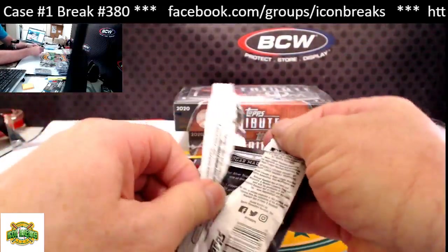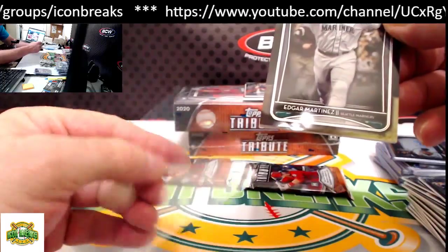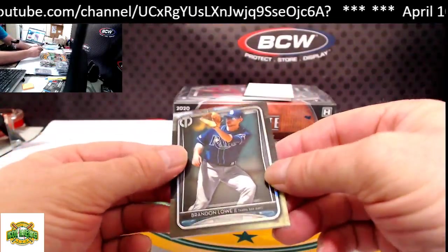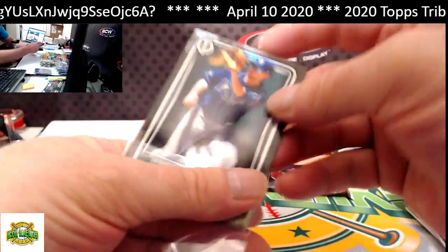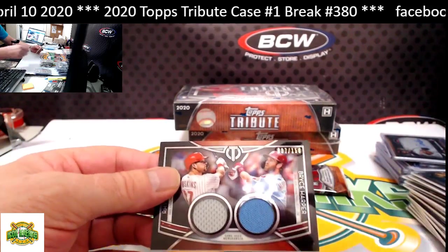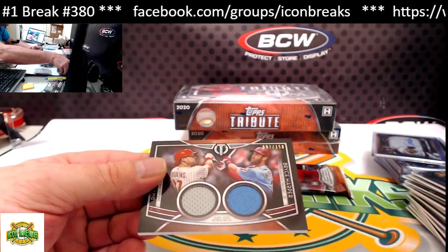Next pack. From the bottom: Edgar Martinez base. From the top: Brandon Lowe. Our hit for this pack is Bryce Harper and Rhys Hoskins, Phillies dual relic. Didn't we already get one of those? Yes we did — this one's numbered to 150. The first one was numbered to 50.